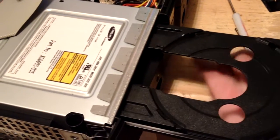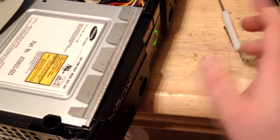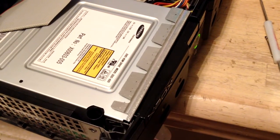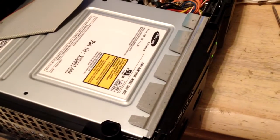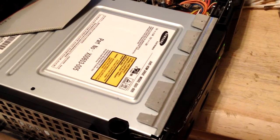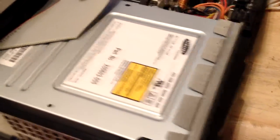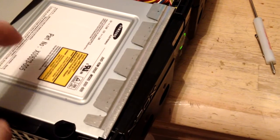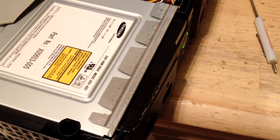It has to be a broken trace on the board. See — now it's going to go back and start doing it again. Now it'll quit. It's a trace on the board inside the drive somewhere that's busted. I think I have another one of these Samsung drives in my closet that has a bad laser, and I might could swap the boards. The problem is, I said earlier there are three different optical pickups for these Samsung drives — I have to make sure it's the same optical pickup between the two drives. It's got to be a broken trace somewhere on the board. I am not going to troubleshoot that for the rest of the night.